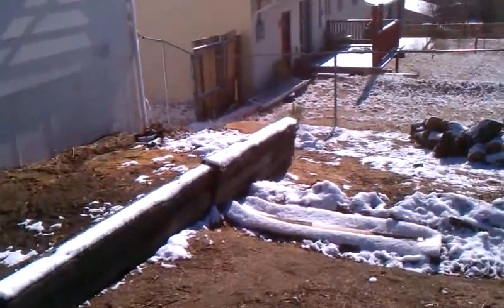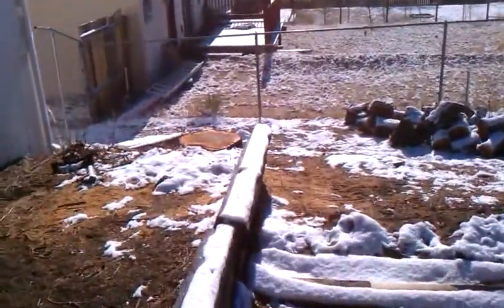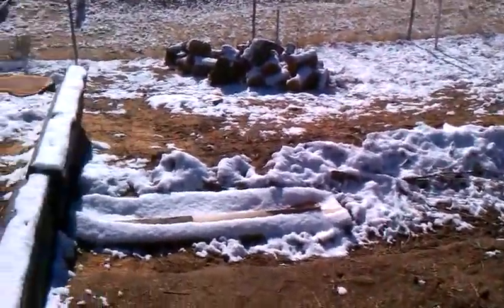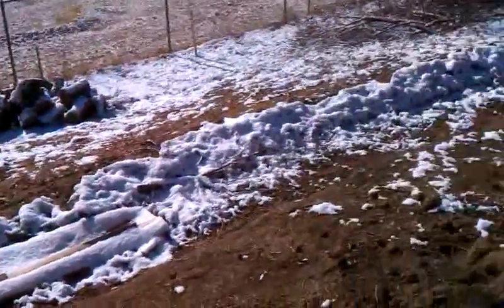Welcome to another episode of the Be Prepared channel. Yesterday I had tree service guys come out and cut down the tree that was up next to the house. We got some snow last night, and I woke up this morning to find the ground covered with a skiff of snow.